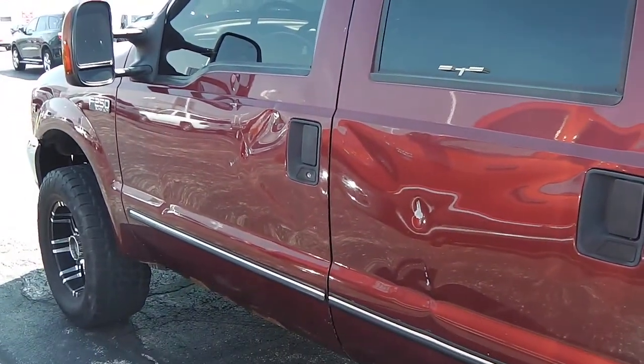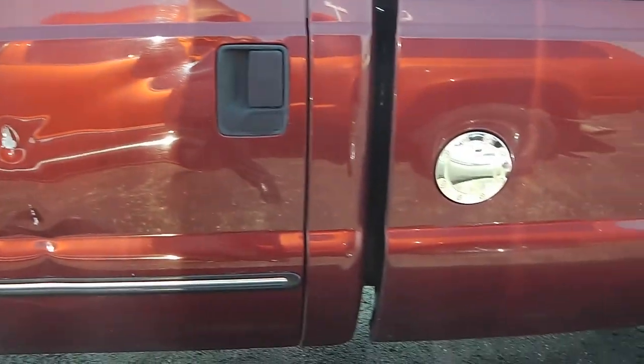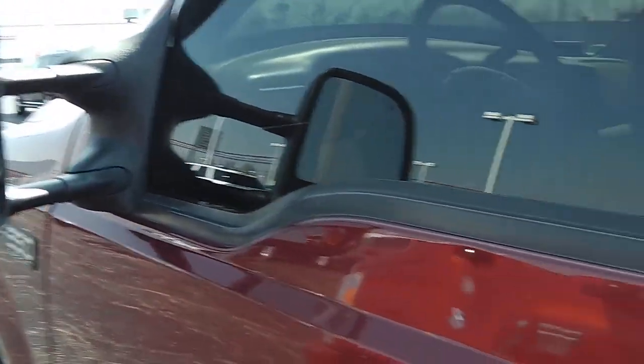Taking a look down the driver's side, you can see the driver's side doors do have some dents and dings in them. It says F-250 with the V10 — so nothing's going to hurt this truck. It does have your tow mirrors as well.